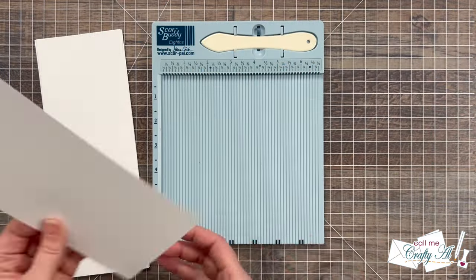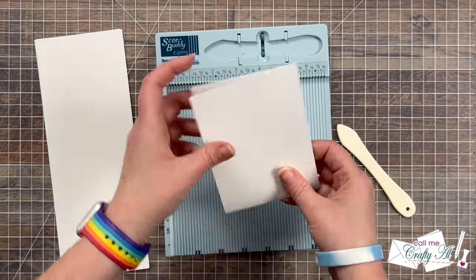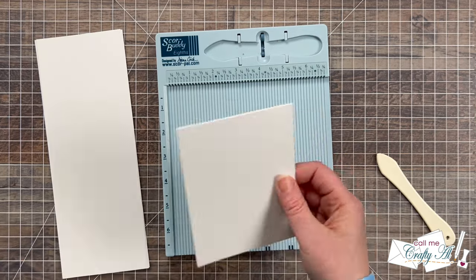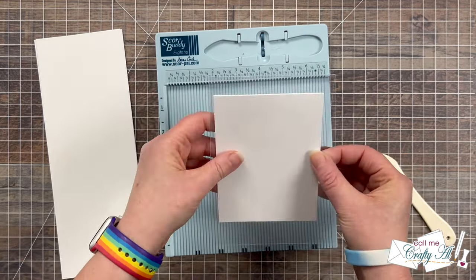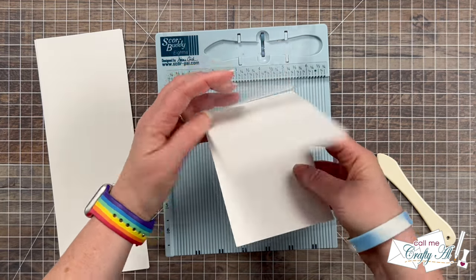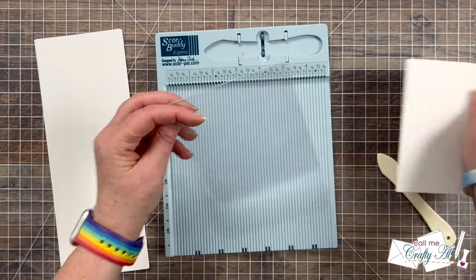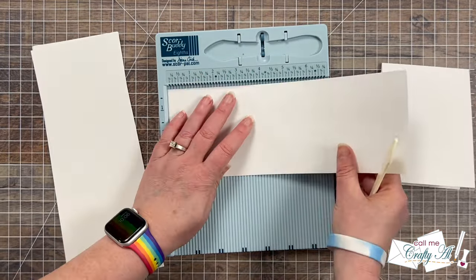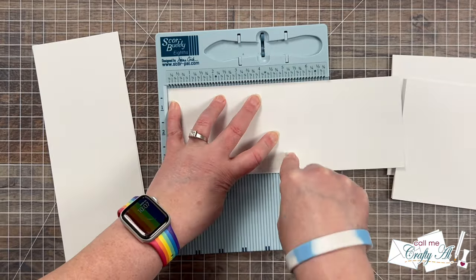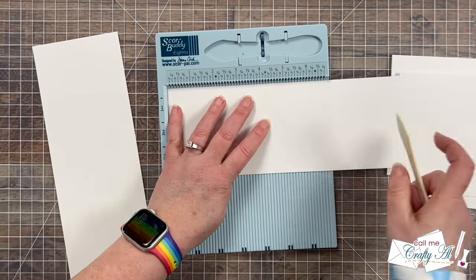For the inner cards I brought in my Score Buddy and put a couple scores at the five-inch mark, then folded with my hands and reinforced the fold with the bone folder. You'll see now that when it goes inside the clear card there's just a nice border all the way around — it will make it look like that inner card is floating when standing up. If you don't have a scoring tool you could definitely just fold these inner cards by hand.